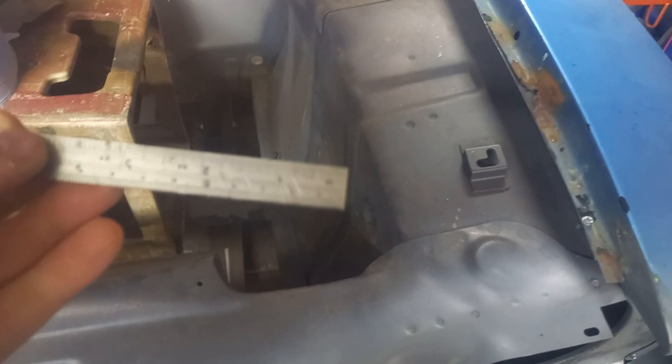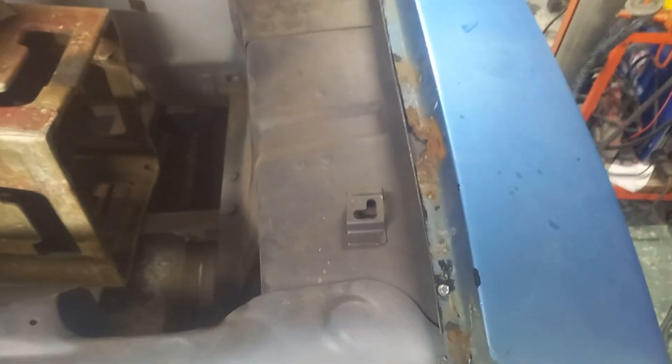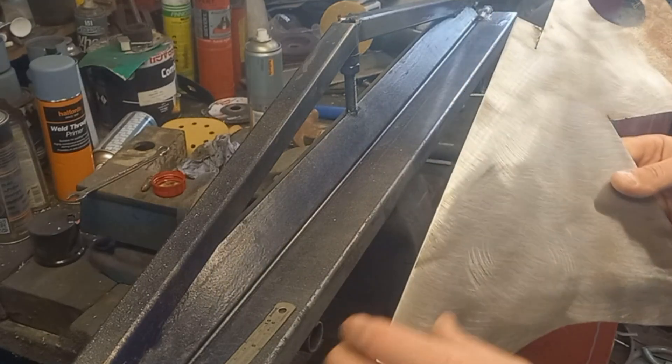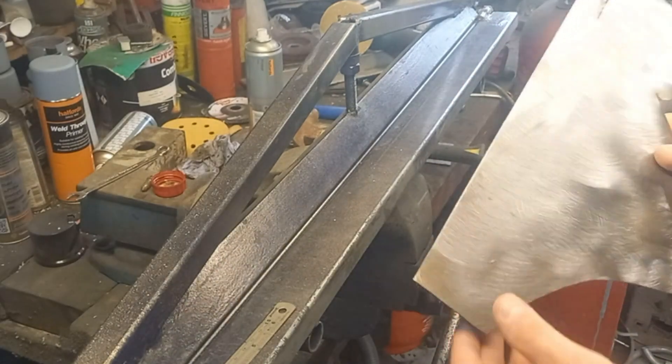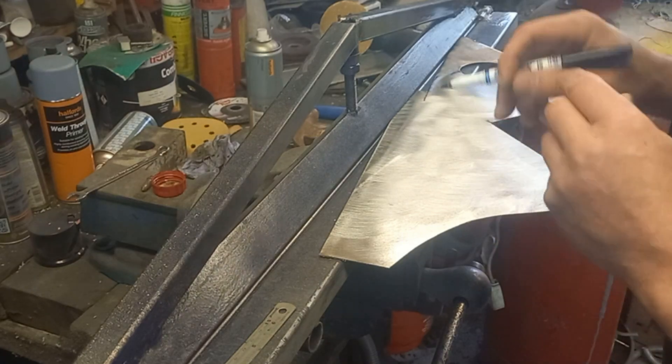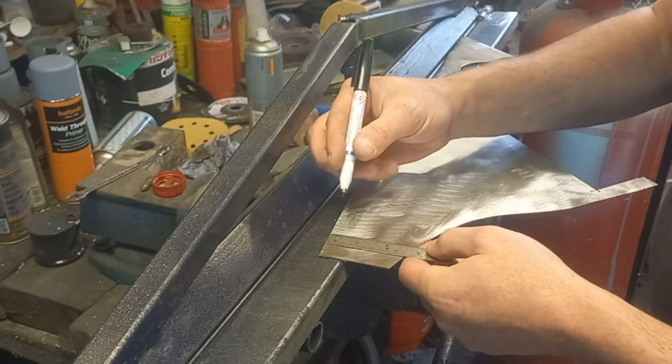We're looking at about a 15 millimeter bend and the worst case is going to be about 25 millimeters up. So what I'll do is do something just a little bit wider, then splice them in and grind them off to suit. This is an offcut we had from the other day - I've given it another polish with the grinder. So let's mark this up.